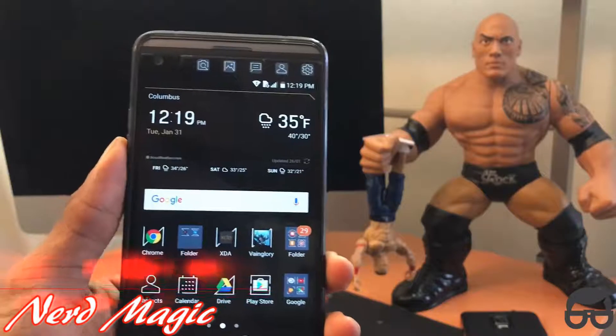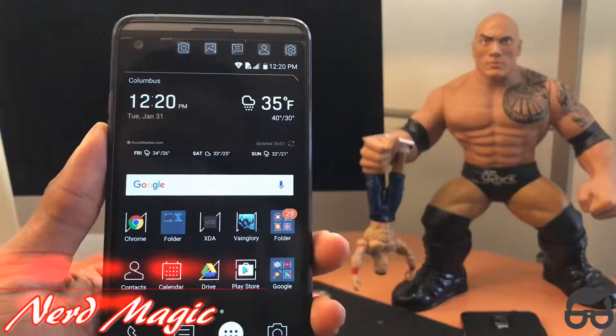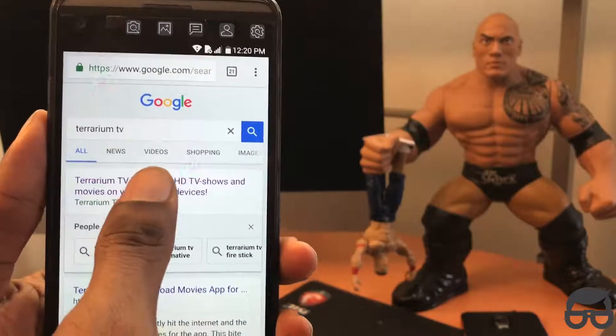Nerds! Welcome to Nerd Magic. It's time to get nerd up. I'm going to show you guys the best Netflix alternative for your live movies and your TV shows. Just click on Google Chrome as I'm doing and type that in — Terrarium TV. The link is also in the description below.